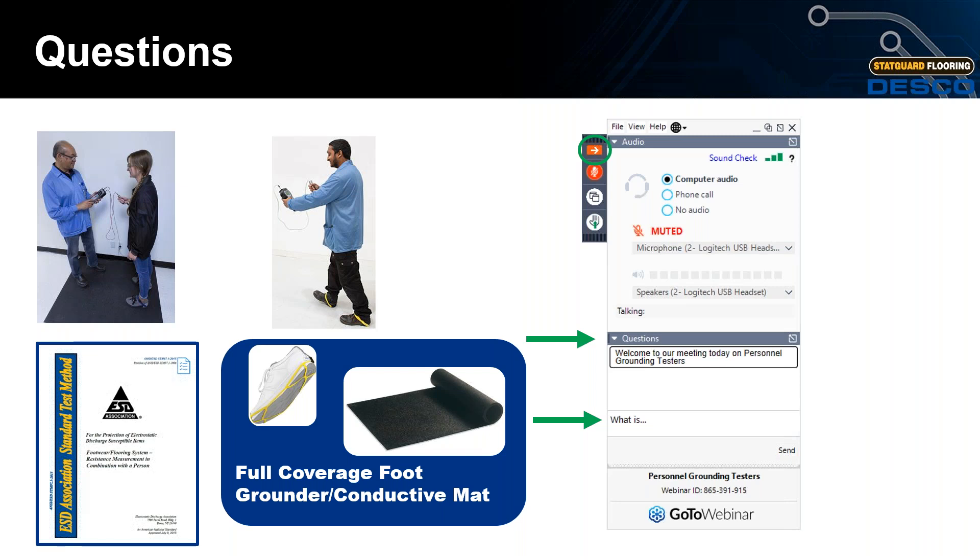To clarify: STM 97.1 and 97.2 are the test methods, and S20.20 defines the required limits. Another question: what does 'all combinations' mean with respect to flooring and footwear?